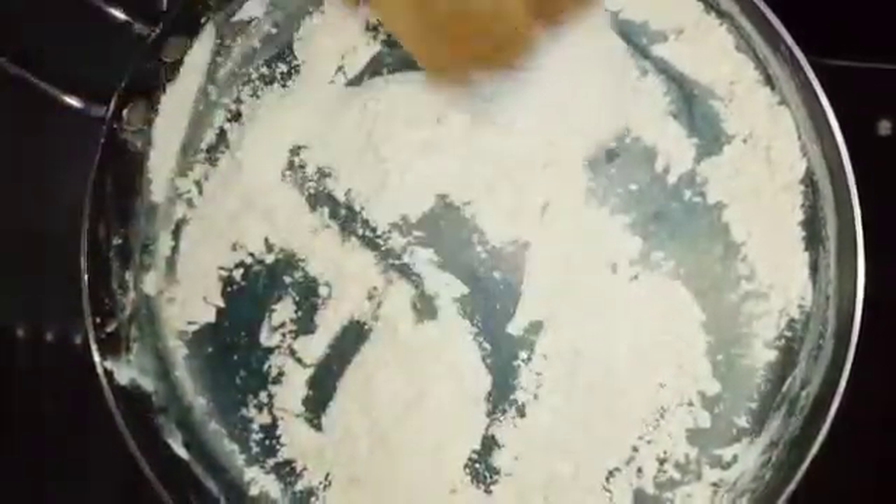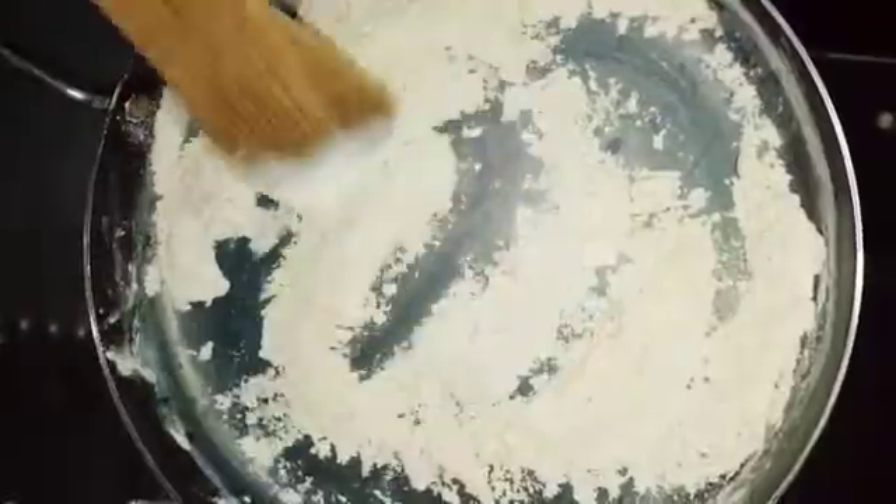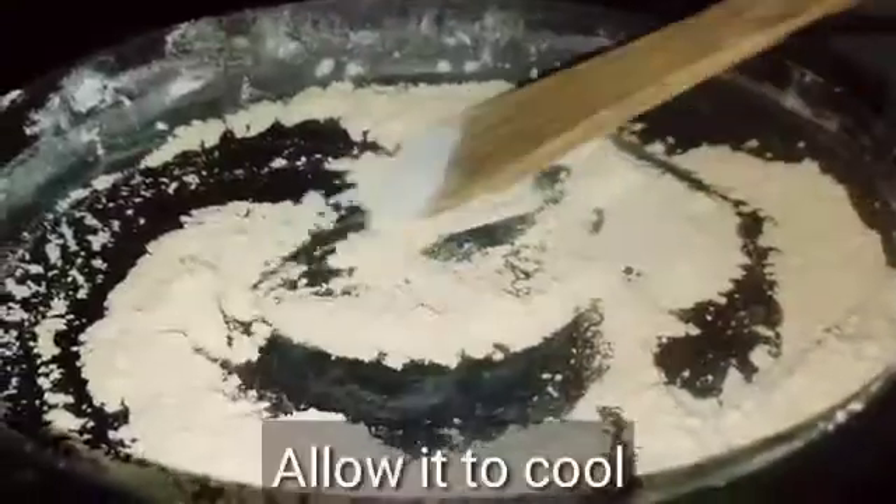So we will add milk. Now we are going to add some milk and some oil.